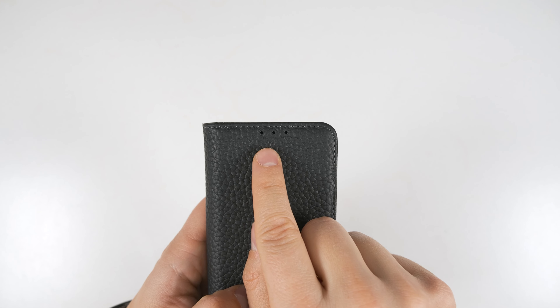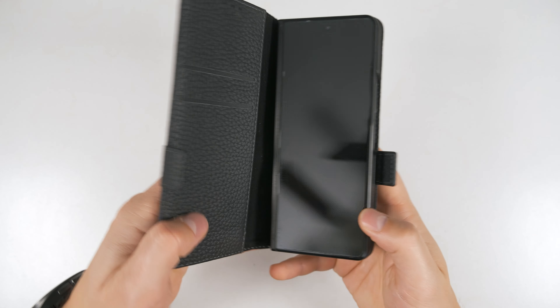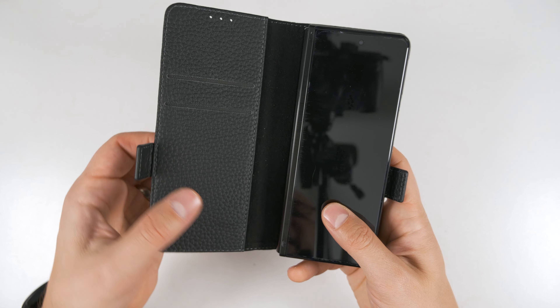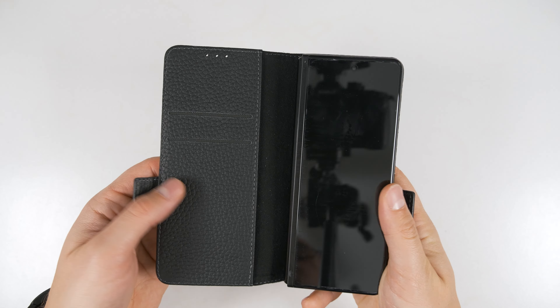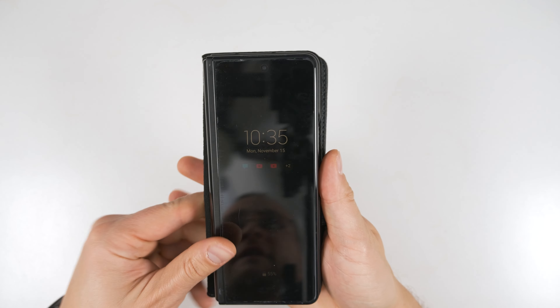Looking at the top of the case, you can see there are three holes so that you can take a call with the case closed, because it would be really annoying to keep this open during a call and have the flap keep hitting you in the face — not to mention you'd look a bit ridiculous. Alternatively, you can just fold it back and hold it like this.